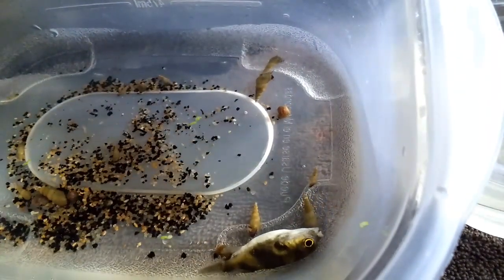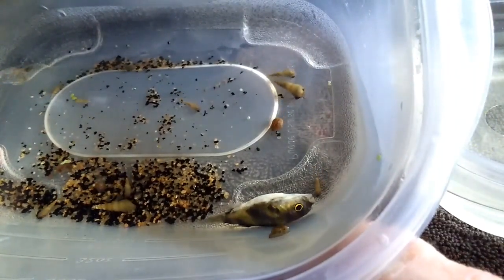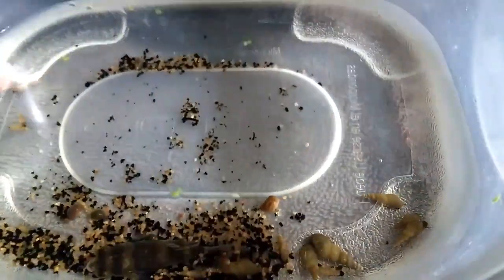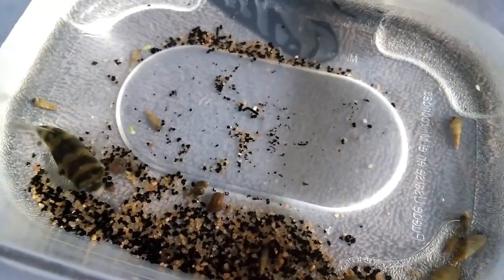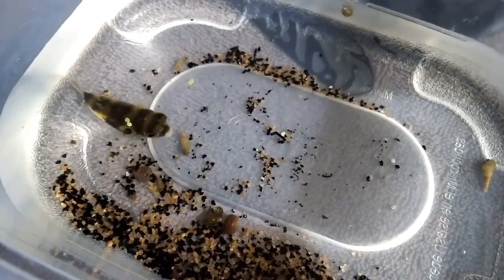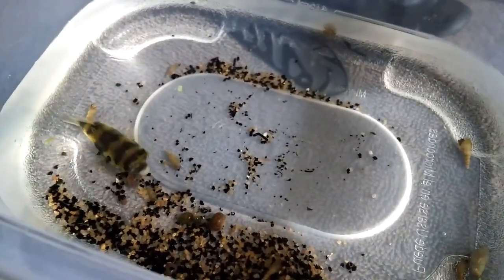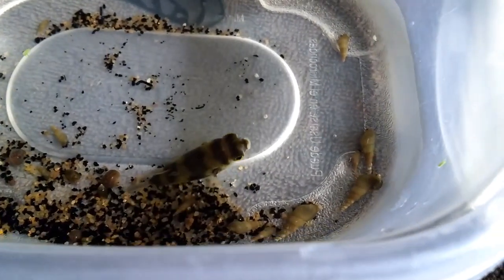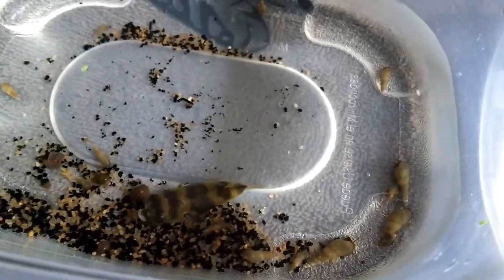Here's Gus waking up from his little teeth-trimming adventure. I sped this up a little bit because it takes about six to seven minutes for them to wake up completely. Now we've slowed back down so you can actually see his little fins moving — his pectoral fins are going and then his dorsal fin will be wiggling around in a minute. I have to do this teeth trimming about every six to eight months because Amazon Puffers' teeth grow constantly and never stop.